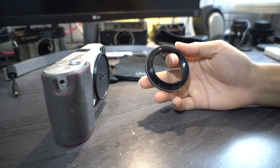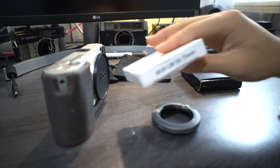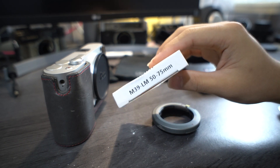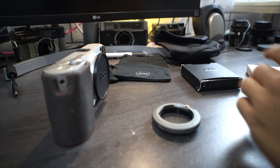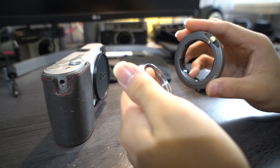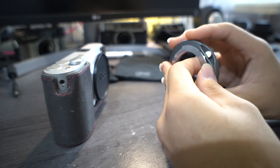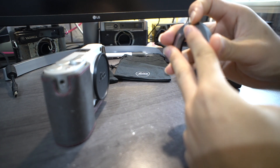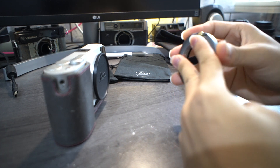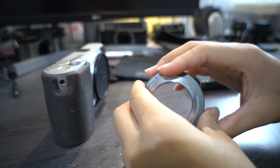I also have this new Newyi adapter I imported from China — hopefully they sell well. This Newyi adapter works quite well with the Seven Artisans. It's actually quite tight, so if you have it on an M-body it might be hard to take off. But because it's tight, it doesn't wobble — unlike the Seven Artisans which is a bit too loose.